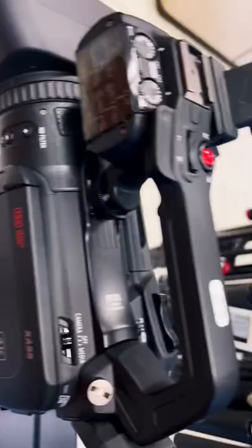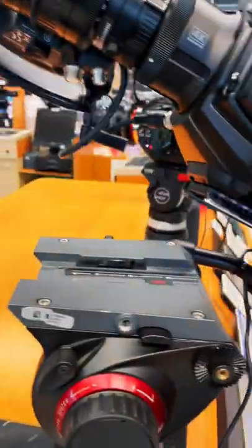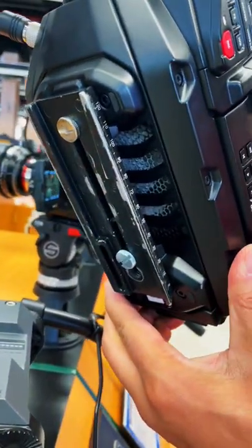The purpose of the quick release plate is to lock and stabilize the camera on the tripod, and to also be able to quickly release the camera off the tripod when you want to go handheld or when you're ready to store it away for later use.